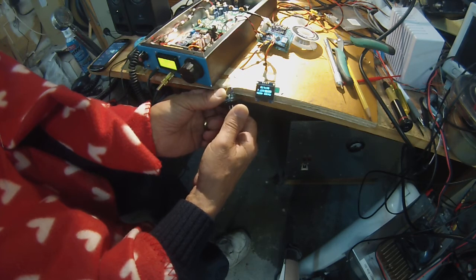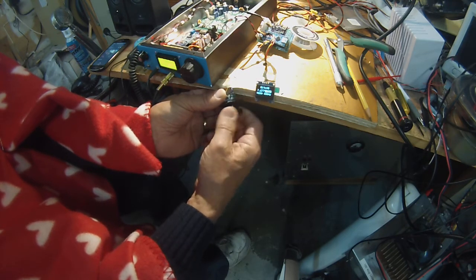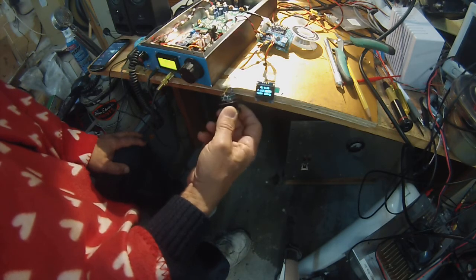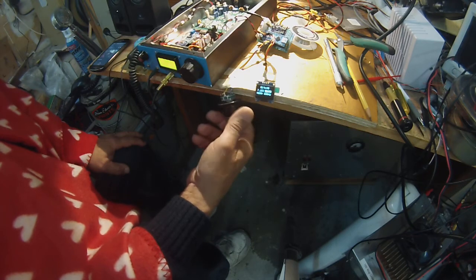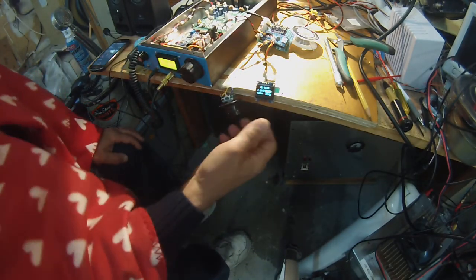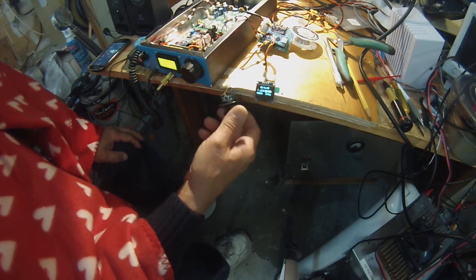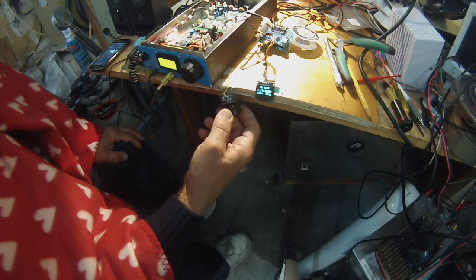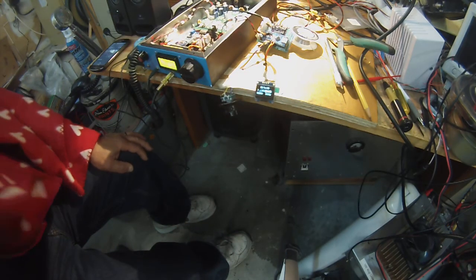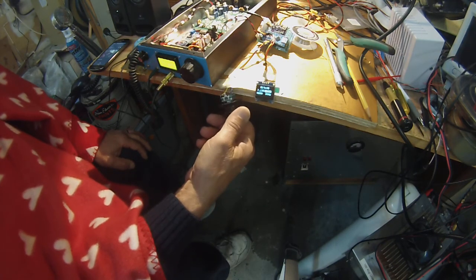10 kHz. Here's some of the shortwave broadcasters still broadcasting. 3195. It comes right up. So far it's not working.